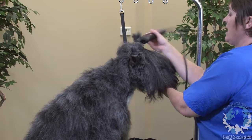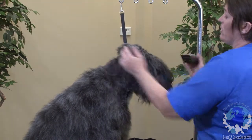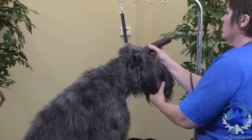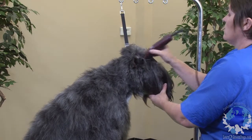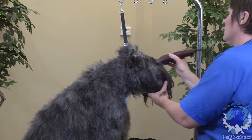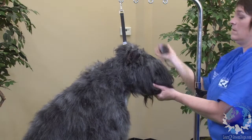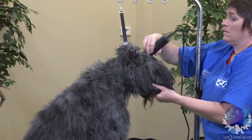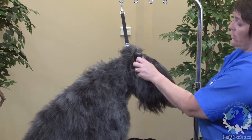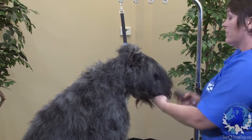And you don't want to go down the neck because you need that hair to blend in with her neck hair. So you're just doing the top skull. And you want this hair in front of the ears so it doesn't have a straight line with her ears sticking out. You want this to kind of blend back into the ears.